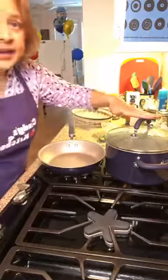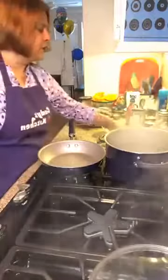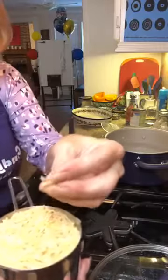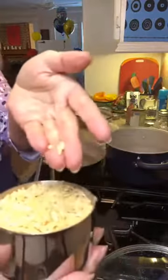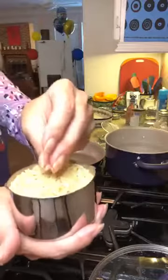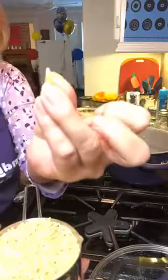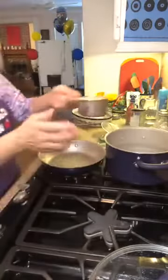I went ahead and got a pot of water boiling — it's a bigger pot than I normally would use. I'm using one cup of orzo. For those of you who have never used orzo, it looks very much like rice but it's actually a pasta, and it's very thin. It looks kind of like a grain of rice but it's not a rice.